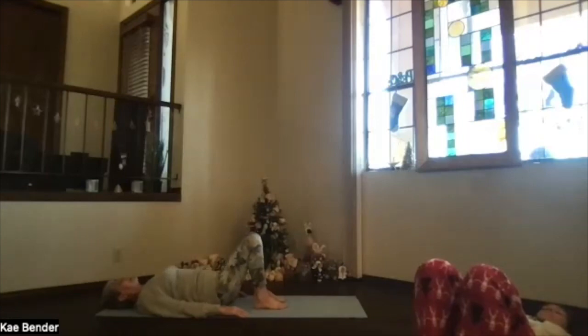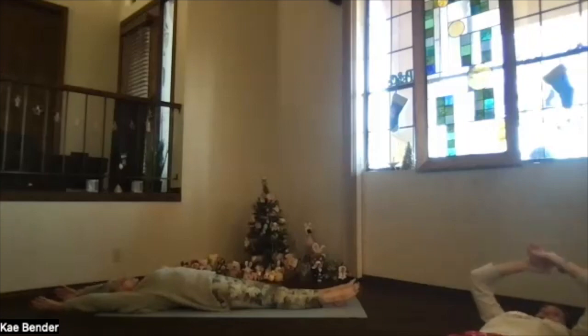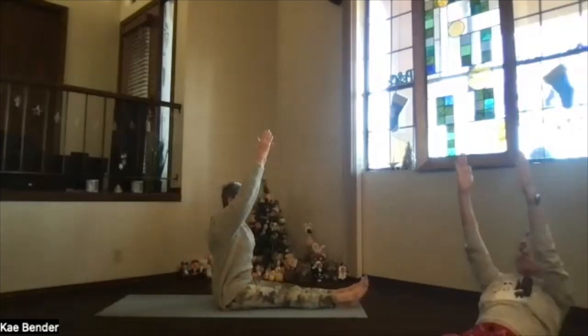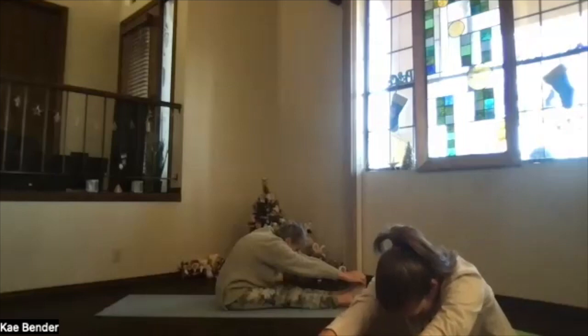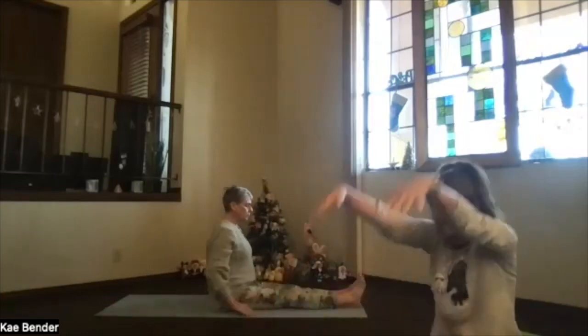Then just come back to neutral, release and relax your shoulders, slide your legs down. Bring your arms up overhead, palms toward each other — we're going to do a yoga sit-up. Inhale arms right above your shoulders, reach your heart up toward the ceiling, lift with your upper body, coming all the way up. Reach for your toes, take another breath stretching your forward bend.